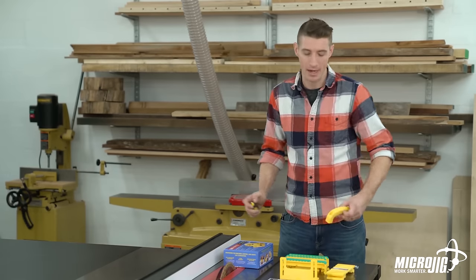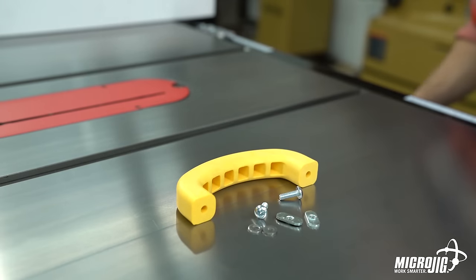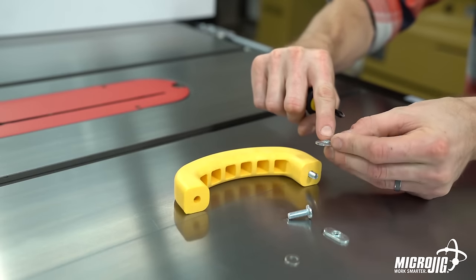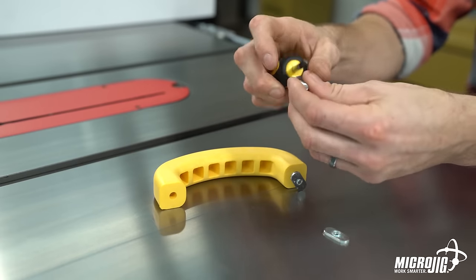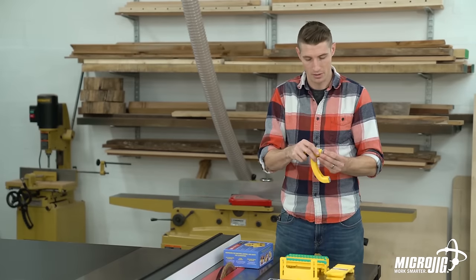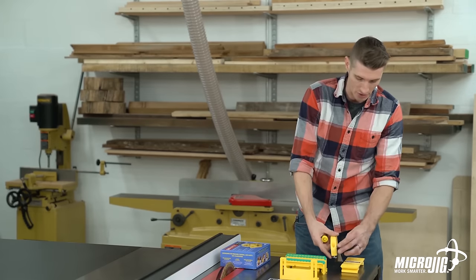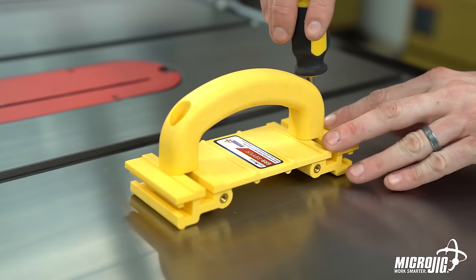Let's start assembly by attaching the handle to the main body. To do that you need the two quarter-twenty screws, the two large oval nuts, and two large washers that came in your hardware bag. Put the washer onto the screw first, then put the screw into the holes at the top of the handle. With the bulge side facing the handle, screw on your large oval nuts. Do the same on the other side — washer onto the screw first, screw into the hole, then thread on the large oval nut with the bulge side facing the handle.